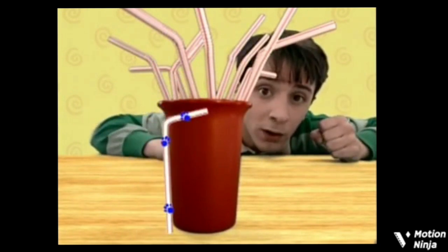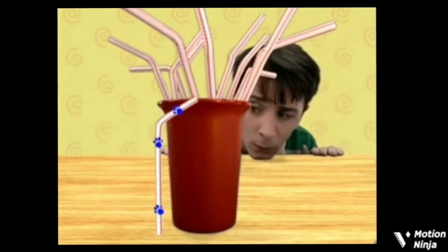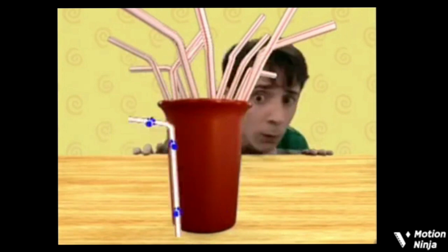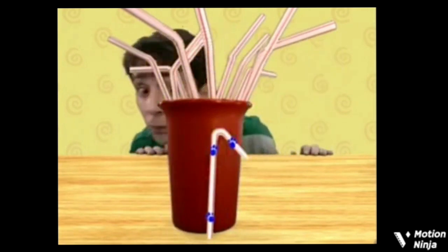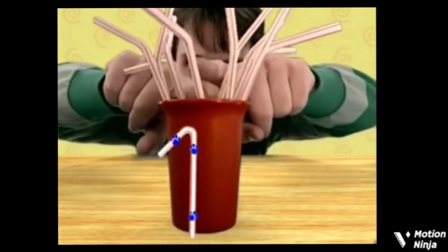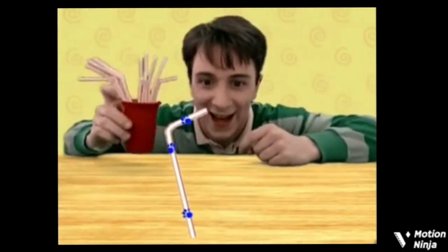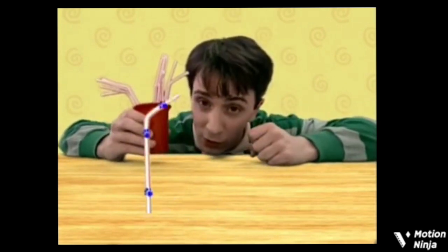What? Do you see another straw? A clue! A clue! Where? I don't see it. Well, now, that's about the silliest straw I ever saw.